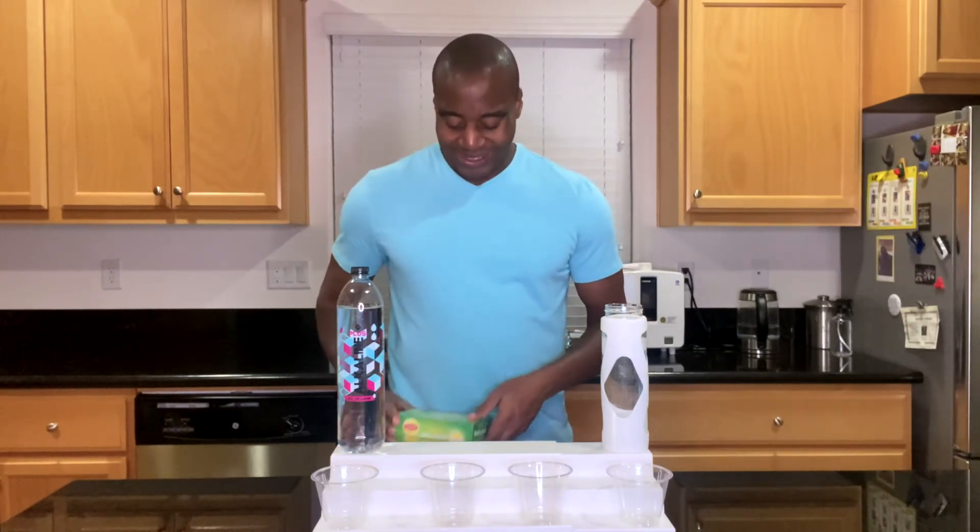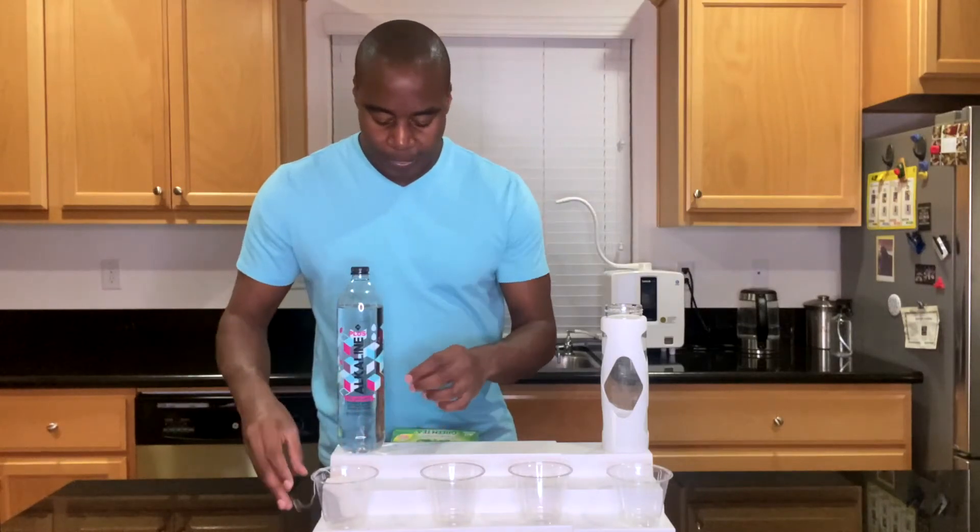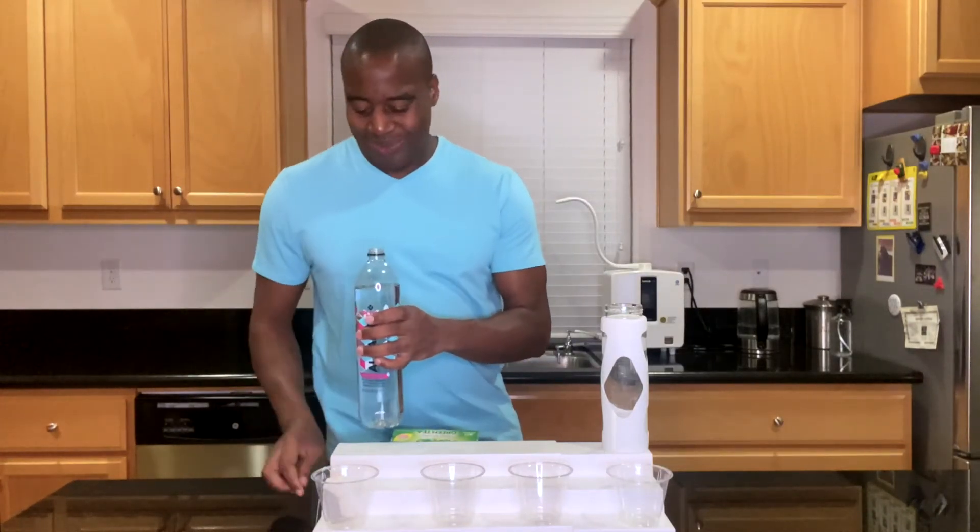Onto that third and final test — superior hydration — by far one of my favorites, because we are going to make tea. The tea bag is going to represent us dehydrated, just as a representation to see how small this water is and if it can actually pass through the tea bag and make tea. When we drink water, it should not just sit in our stomach — it should actually get absorbed and bring nutrients to our blood and allow us to push out waste. So we'll see what happens when we try to make tea with this water.